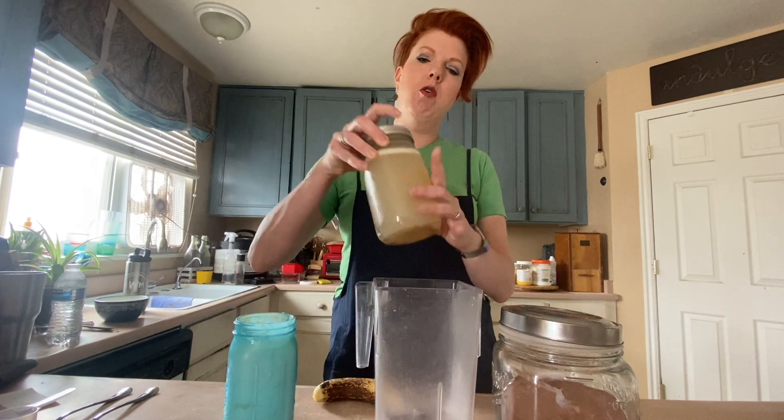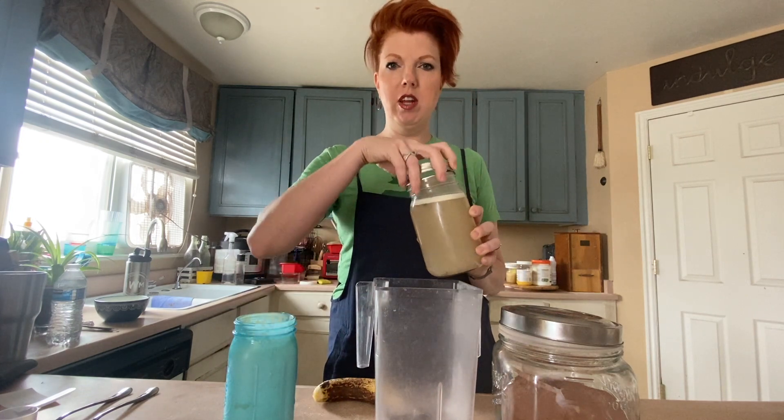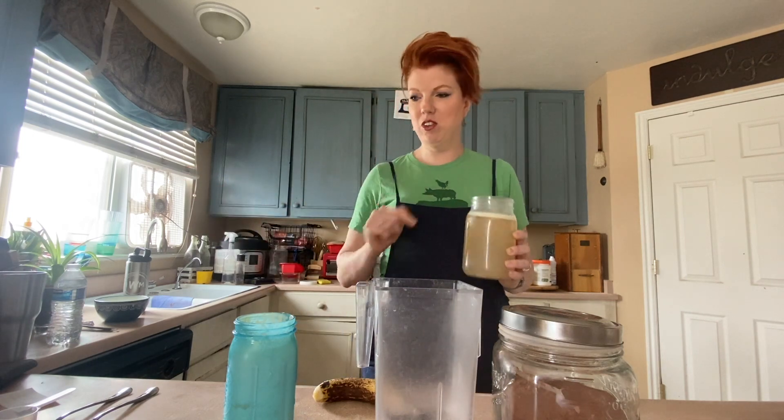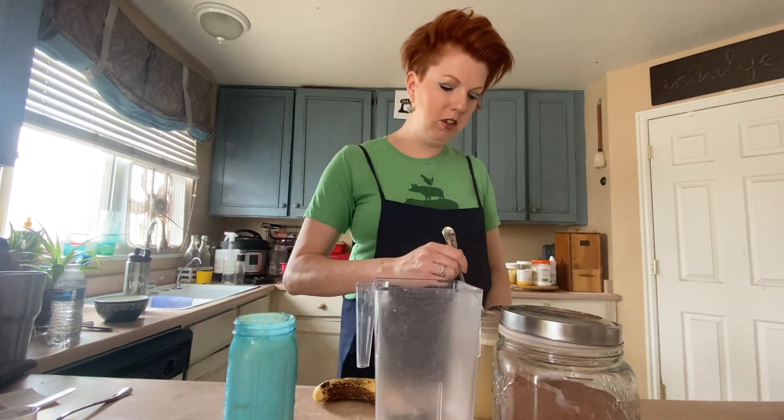So here is a jar of homemade — and this is actually pork broth. You can use any that you want. And remember the key to this is there's no salt in it and no seasoning. So if you're making it with onions, carrots, garlic, ginger, all that — don't. Don't do this and blame me when your smoothie's funky.